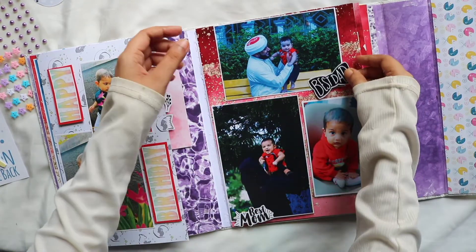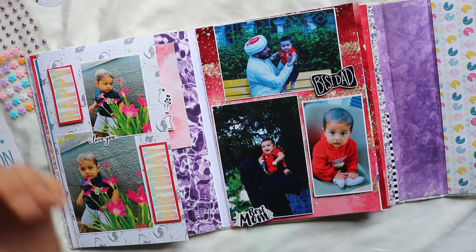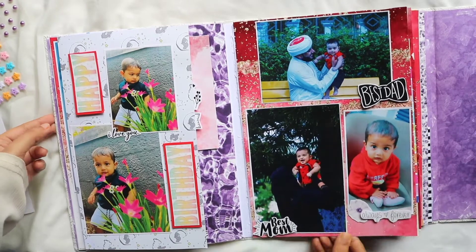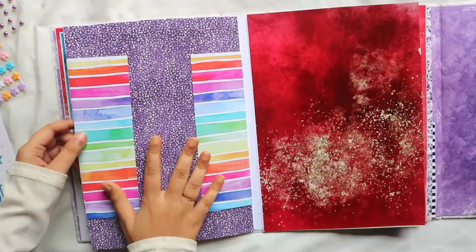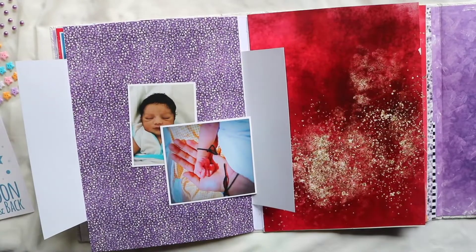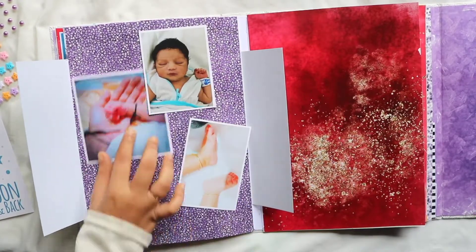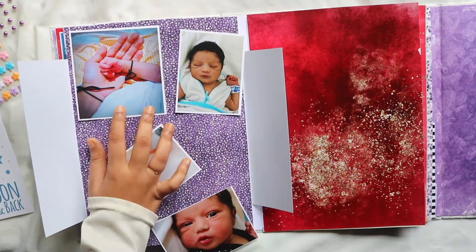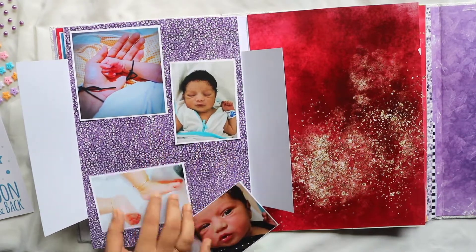Now we have to cut the pattern of paper stickers. Use fabric and lace, use the type of lace, use eyeliner and a cute title, and use ribbons. Use stickers on the page. If you add a stick case, it will look nice.